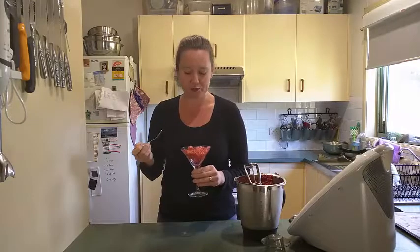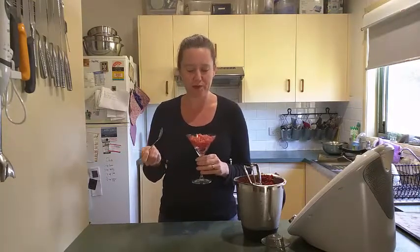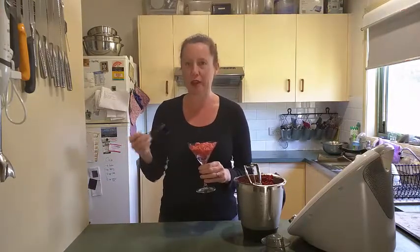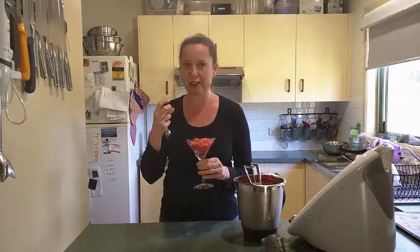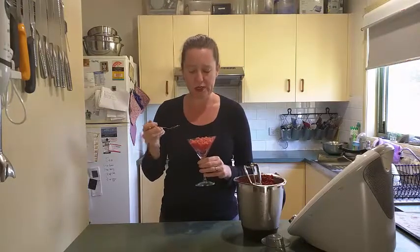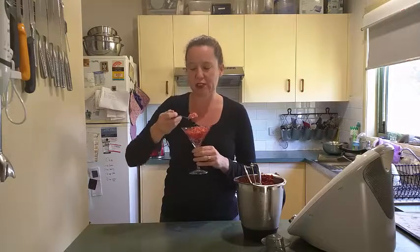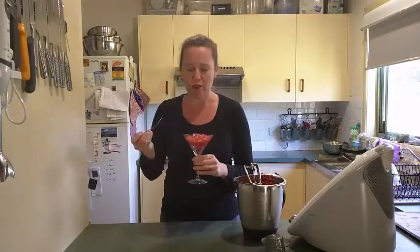Oh, yum. That's really good. It's just like this super intense strawberry flavour, nice and cold but without being icy. Sometimes when you make a sorbet it's got that sort of icy taste to it — whereas this, it's not quite creamy but it's definitely not icy like a sorbet. Oh, that's beautiful.